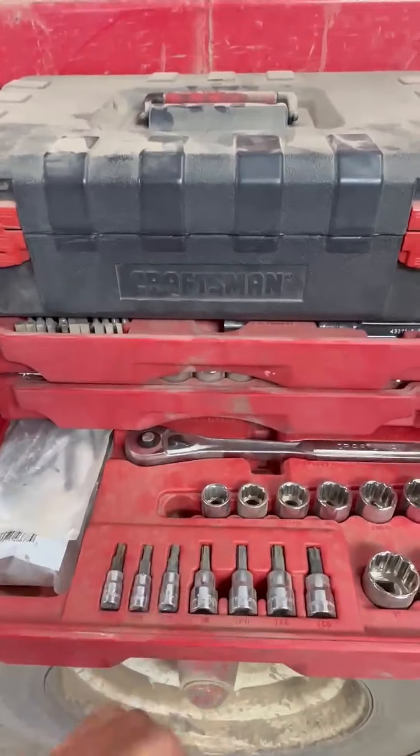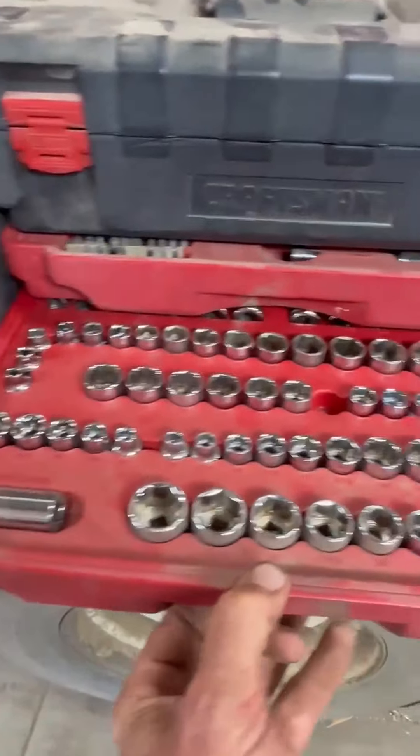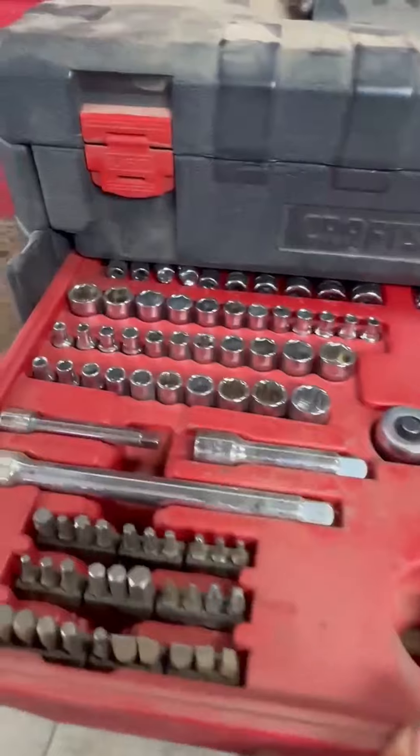See there, that's what you got. All smaller American and metric, six-point and twelve-point sockets. And here's your smaller stuff.